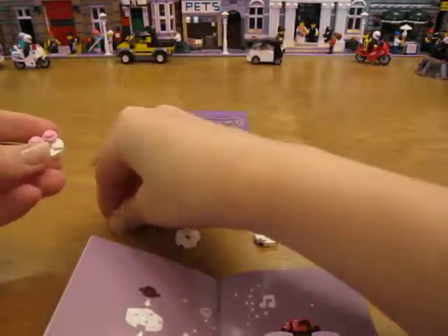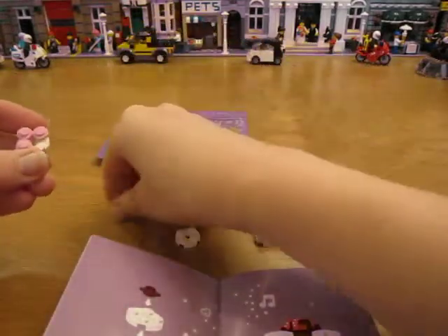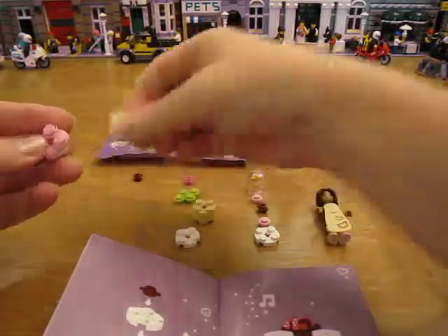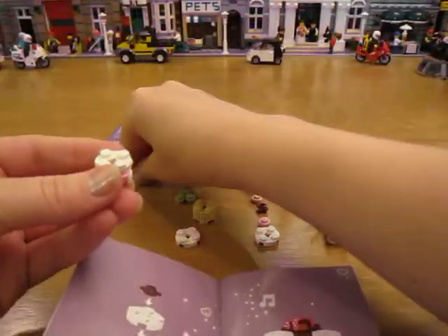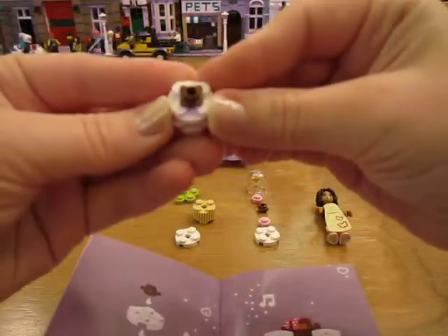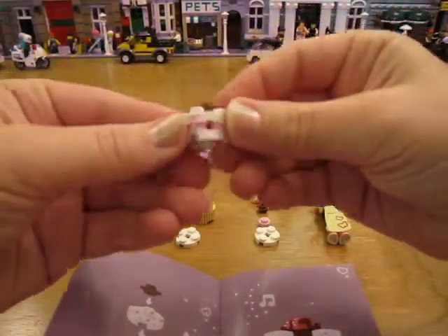Put on four pink studs and then put another white 2x2 plate on top and put a brown stud on top. There it is.